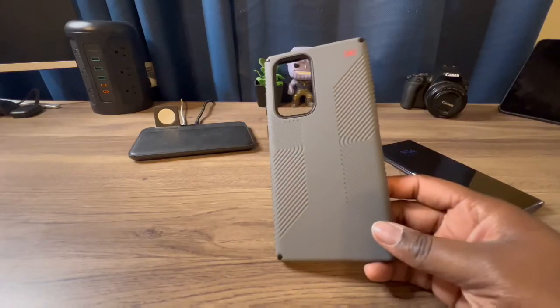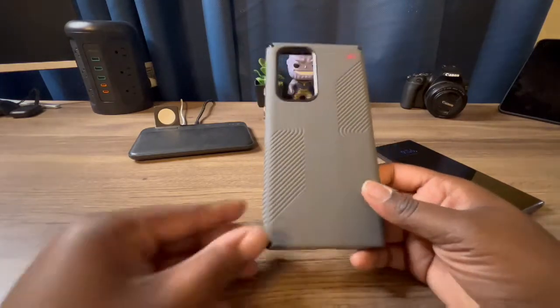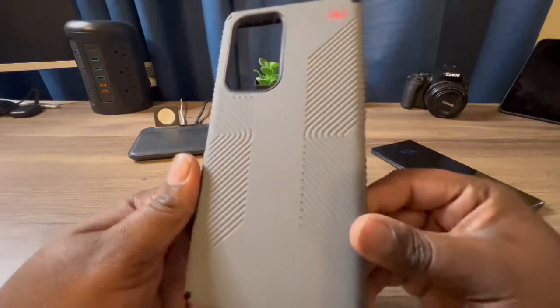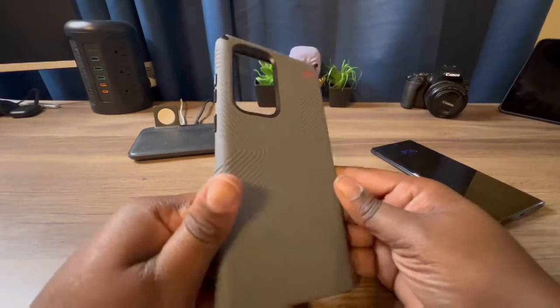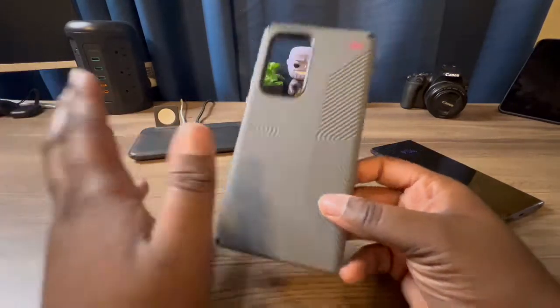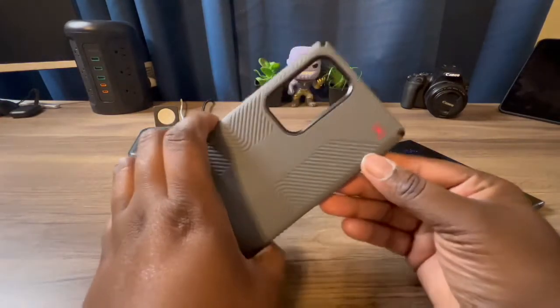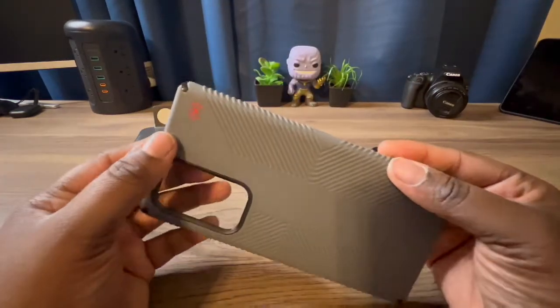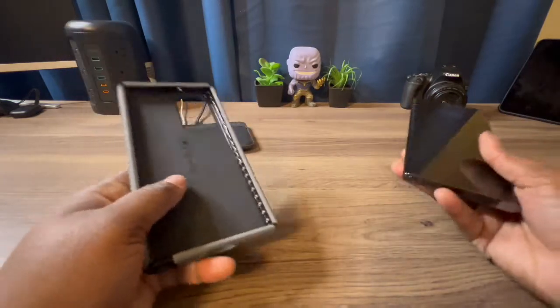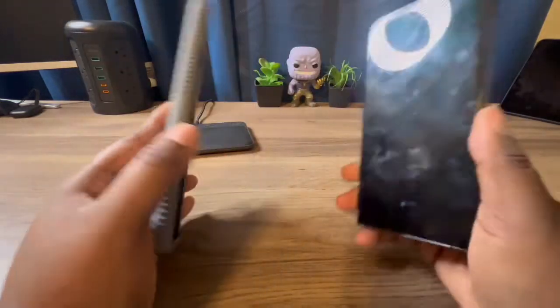This is the best case you can get from Speck because this is the Presidio 2 Grip. This case has a lot of grip — as you can see, the little ridges. This feels really nice in the hand, it's nice and grippy, so I love this case. This is the gray; too bad I didn't get the black one, but it's okay.